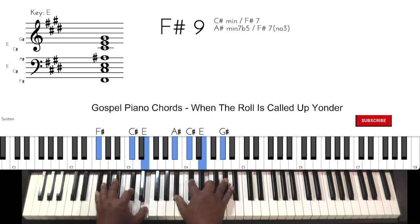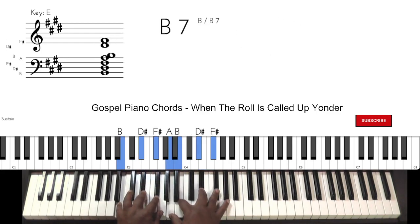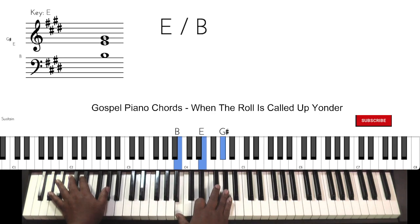Go to that B7. And you can put this in if you want. Back to the top. Move your bass hand to the — okay — G sharp.